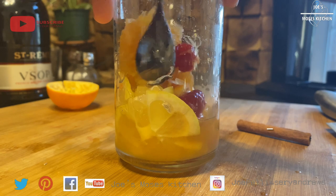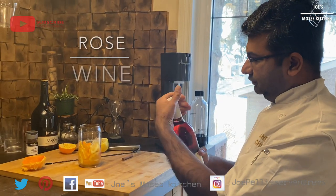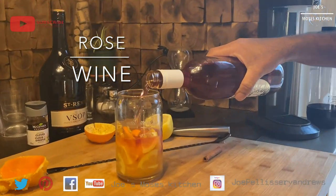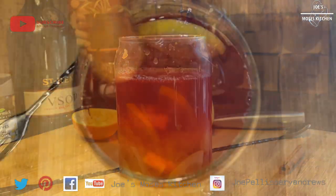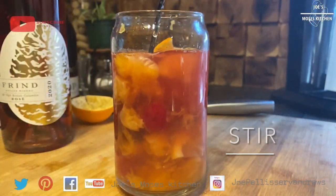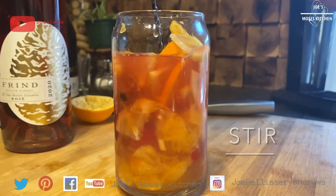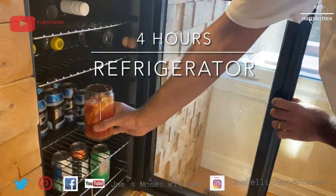This is our rosé wine. This is a glass of ice cube. This is a cinnamon stick. This is a cherry, fruit juice, cinnamon flavor. We will mix it in.